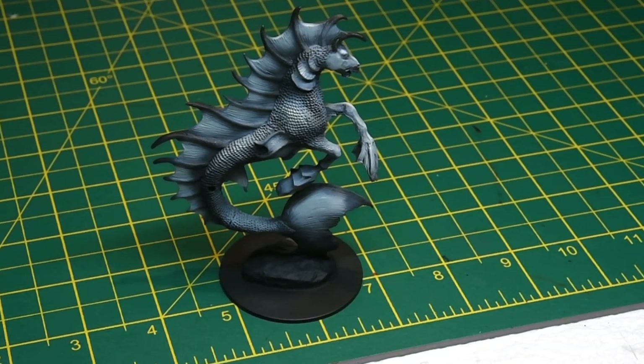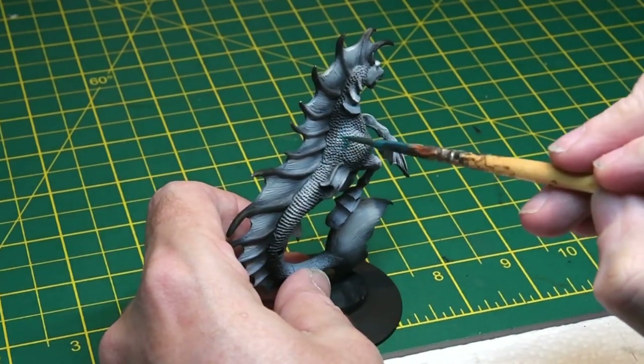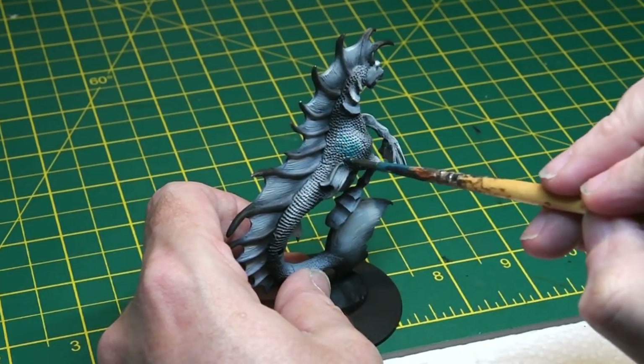First off, the model was pre-shaded as usual with a coat of Space Wolves Grey and a slightly lighter coat on the upper extremities where the model would catch the light.